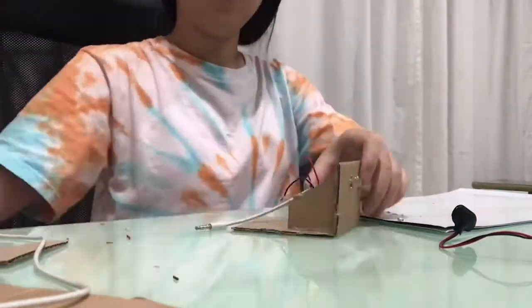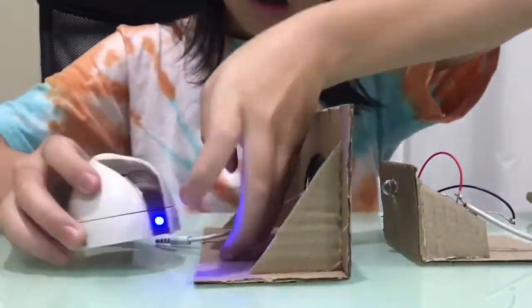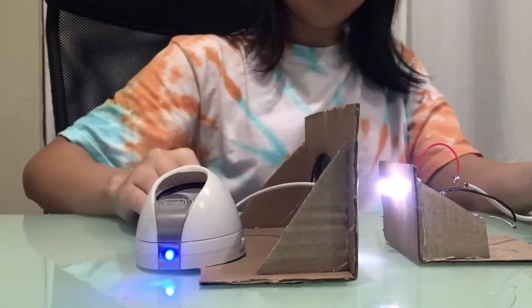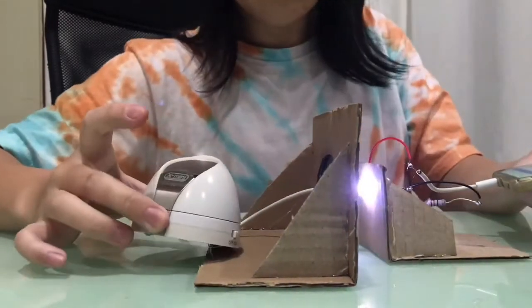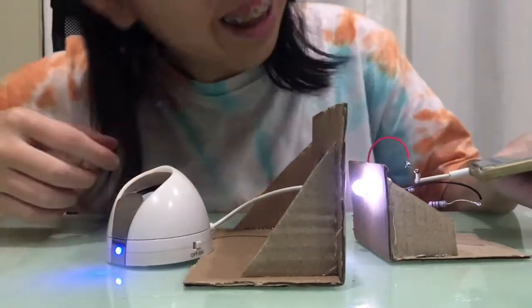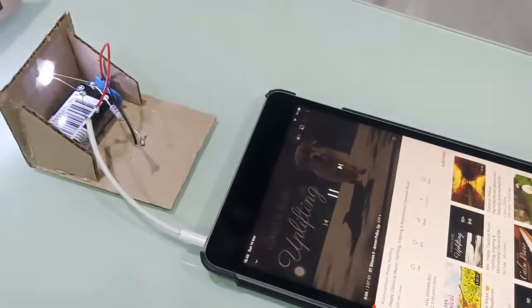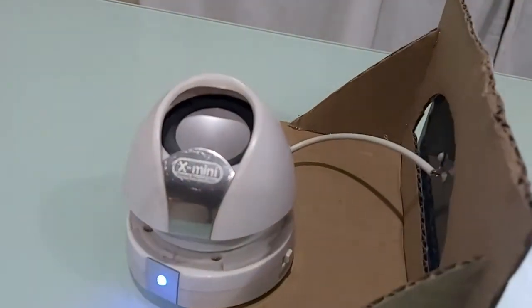Now, I will reassemble everything back into place. Let's test it out — I have a speaker and a phone. There's the light, and I will play the audio. It's very faint, but you can hear it. You can hear the audio coming out from here.